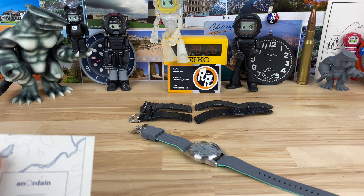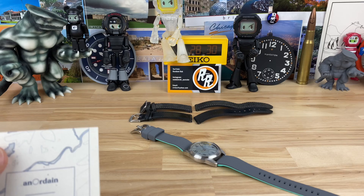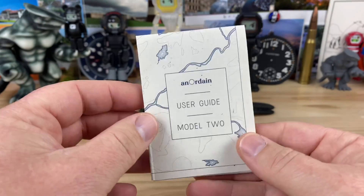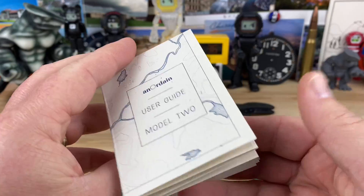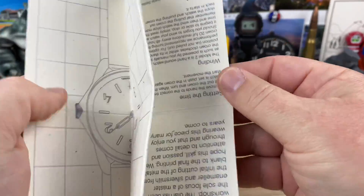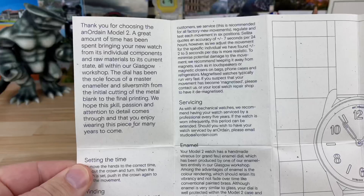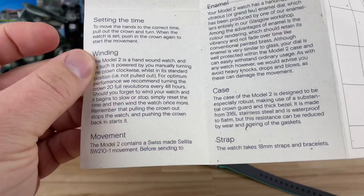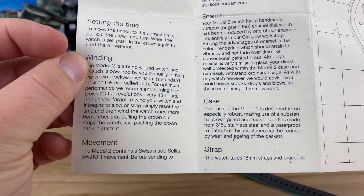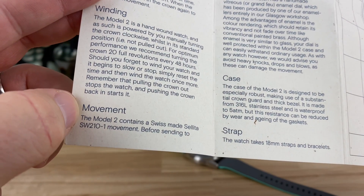Here's something you don't see on my channel very often: watch craftsmanship out of Scotland. This is the Anordain Model 2, sent in by my buddy Neil. Let's take a look at this real quick. If you want to pause you can read the specs, or click the link in the description to go to their website. The movement is the Selita SW 210 hand-wind.